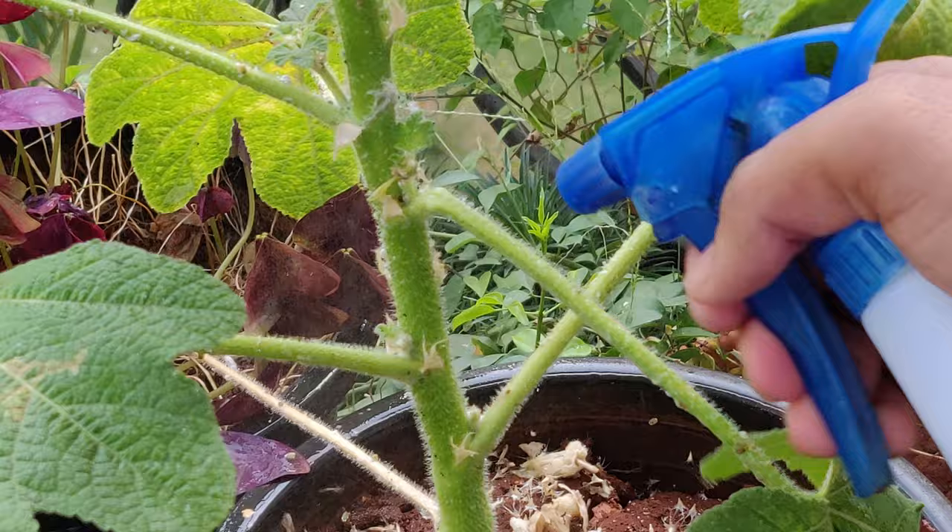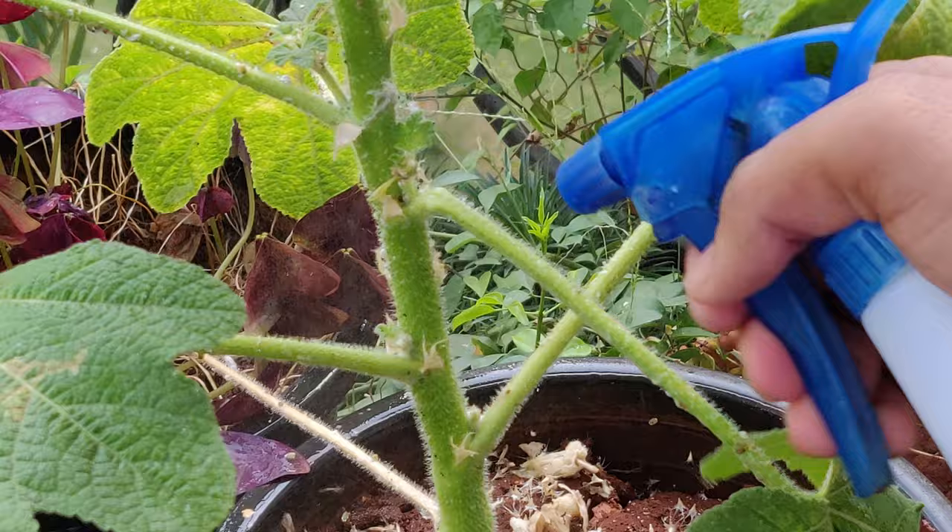At last just spray regular water to rinse off the soap and any other bugs that are still loosely attached to the stem.